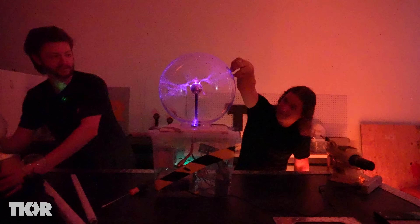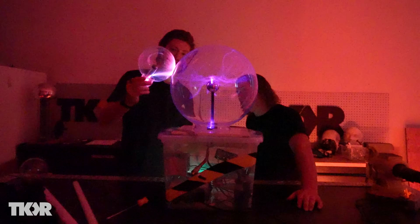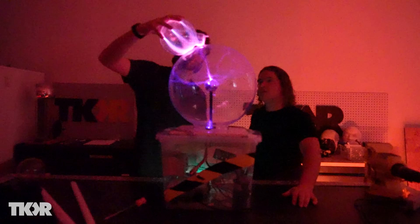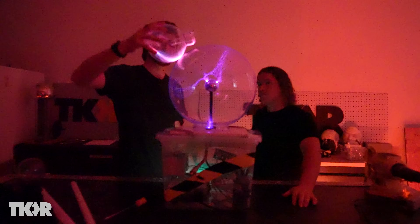What if we touch the store-bought globe to this one? That's awesome — it's so much color, it's so red! I wonder if that red-orange is neon, because neon glows a red-orange color.